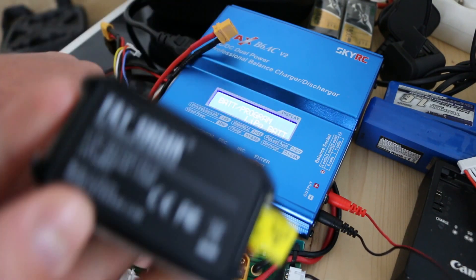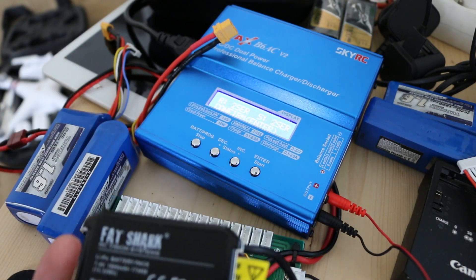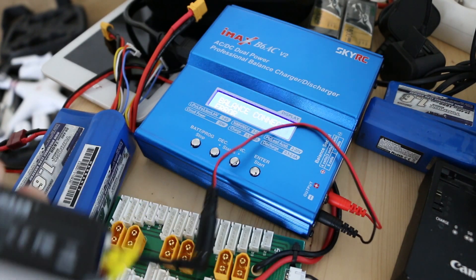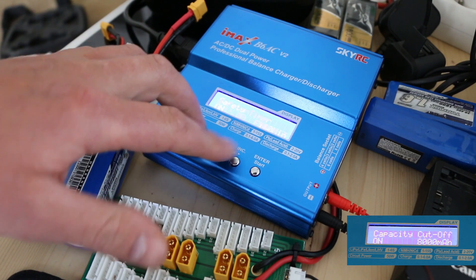So this is what you don't want to happen. Seems to be working — let's try that again. You're going to get an error, so what you have to do is click the left button and go to system settings.